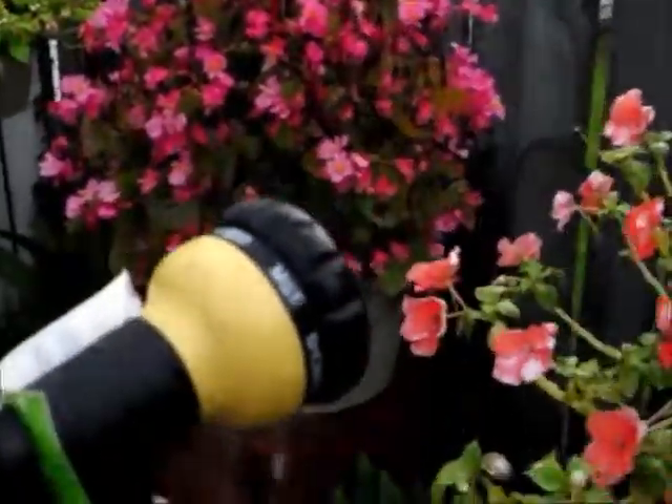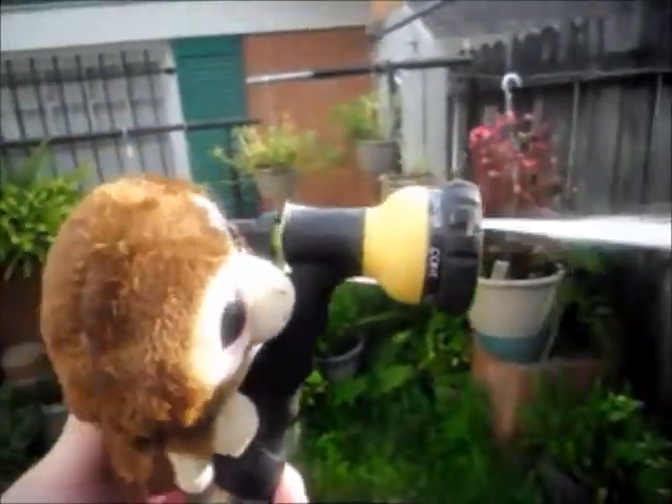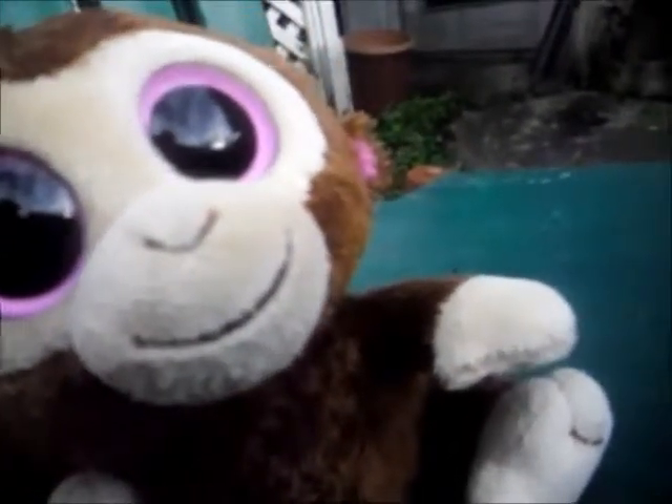Yay! Let me try that one more time. Oh boy, that was a very rough ride. I don't think I'll be doing that again, ladies and gentlemen. But that was fun.